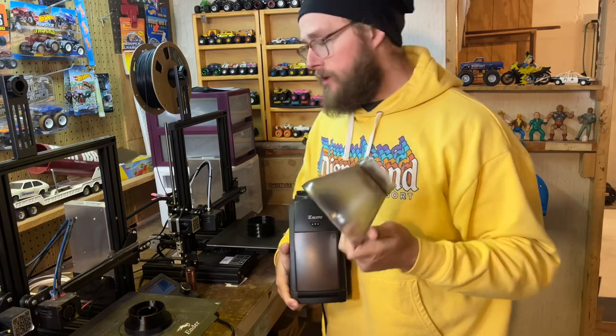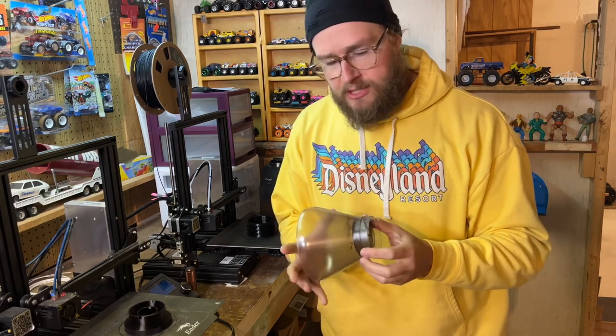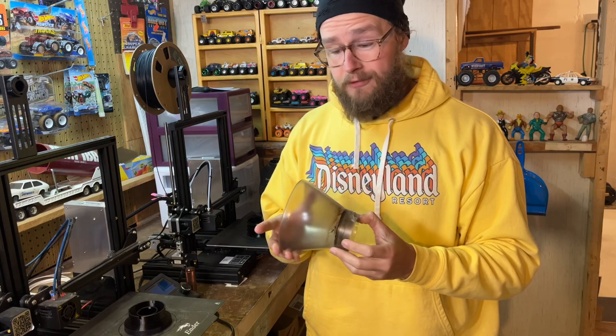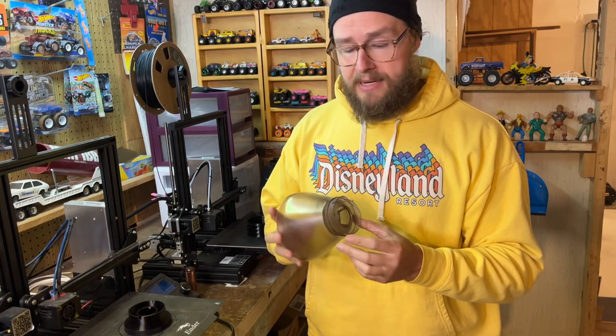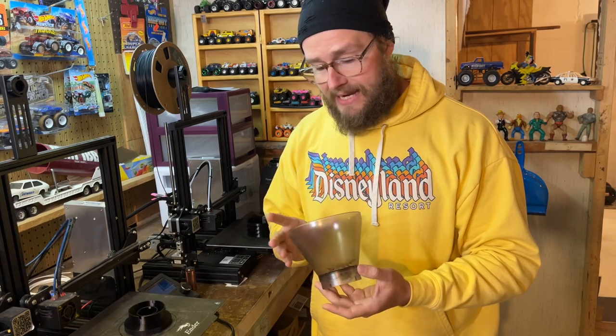I looked this part up and it's not cheap — it's actually quite expensive. They go for around $40, which is an awful lot to pay for one part of a coffee grinder. And the company that makes them doesn't have any in stock, so I'm kind of thinking maybe they don't make it anymore.